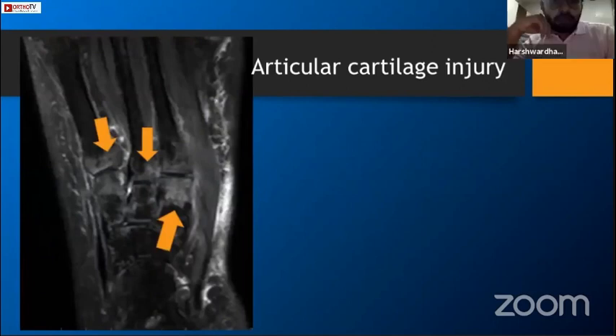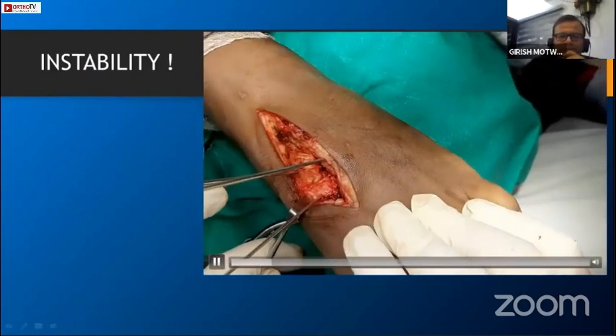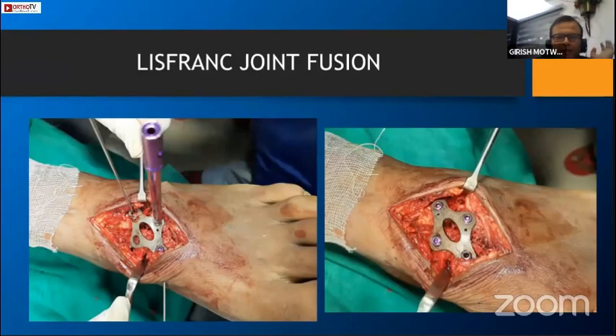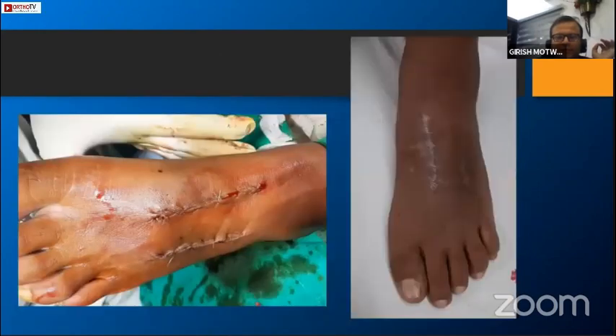Look at the cartilage injury - as Harsh has mentioned, there is a lot of cartilage tear and bone contusions. This was the instability when we opened the joint. Using small bone distractors - Hintermann distractors - and clamp application to get maximum possible stability of the medial column. I use a plate but I don't drill the base of the second metatarsal because I always feared making a new fracture if the position is not absolutely perfect.